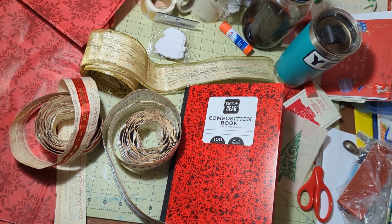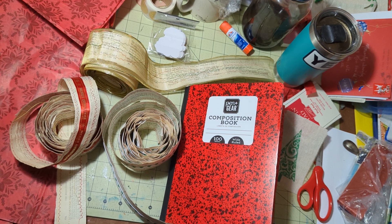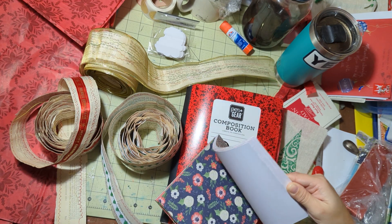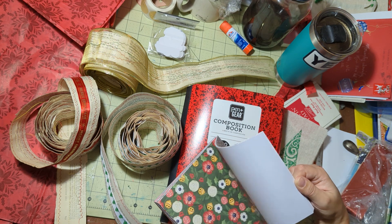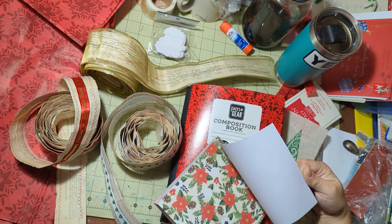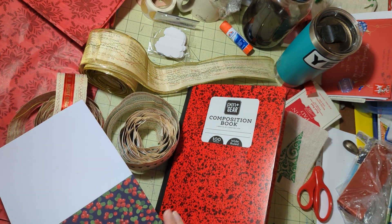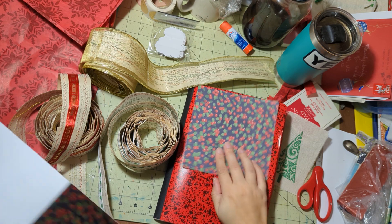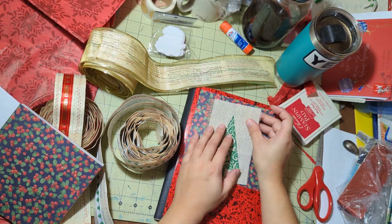Or you know what else we could do — I also have some Christmas scrapbook papers and I could just put a square of this in there. Let's see. I kind of like this one. I mean, I know this cover doesn't have any blue on it, but I kind of like that there. And then this over it.